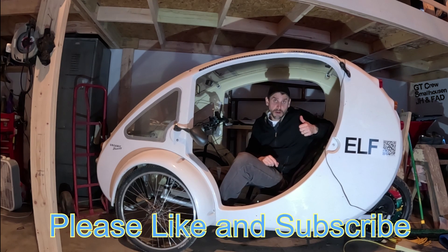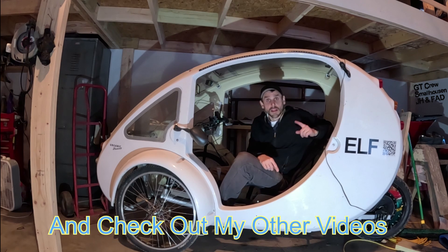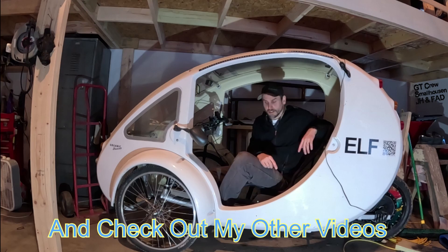If you like this video, make sure to give me a thumbs up. Subscribe if you're not already. Check out some of my other videos in this playlist below. Let me know what you thought in the comments and we'll catch you guys next time.